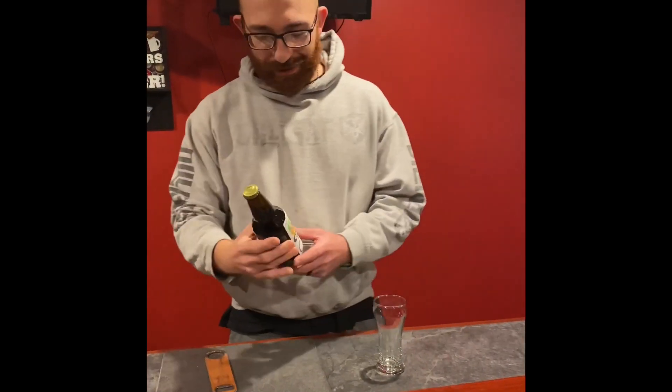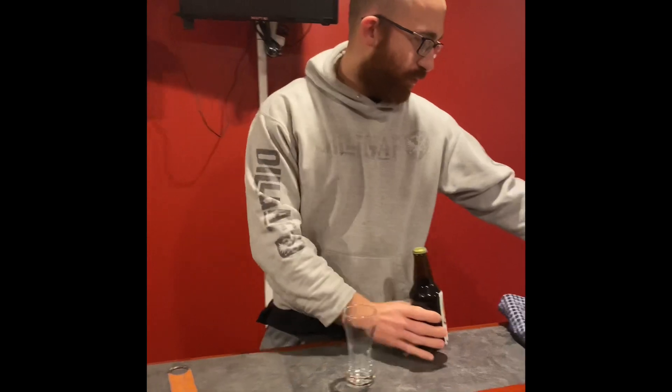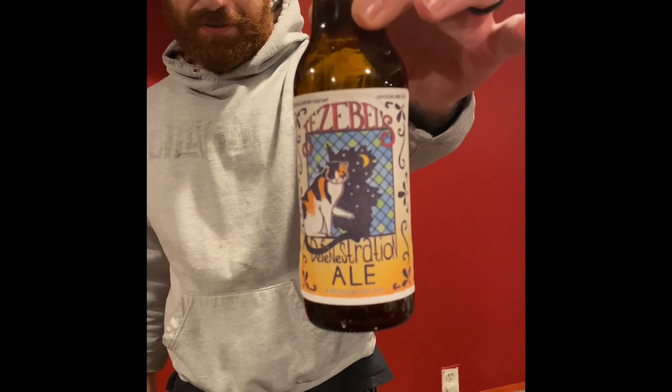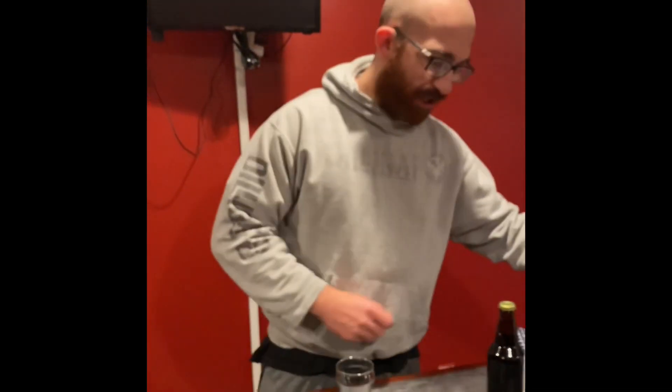I tried his other one before and it was pretty decent — Jezebel. So let's give this one a shot, shall we?